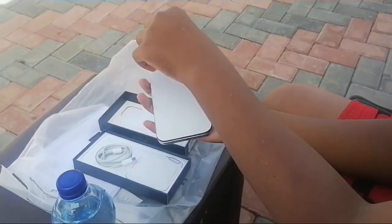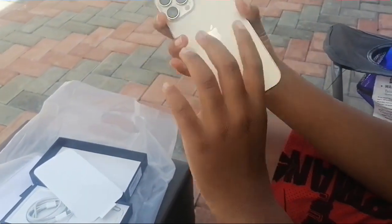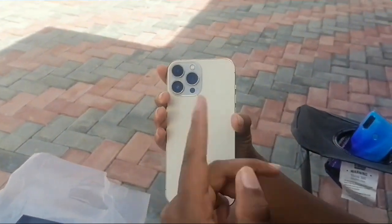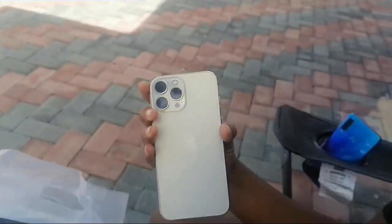Oh, that's satisfying! Oh my god, the phone is truly beautiful. On the back you got the three cameras — that proves we don't play, we don't get no minis here. This is the Pro Max, go big or go home baby. Now let's check out what's different about it from the 12.